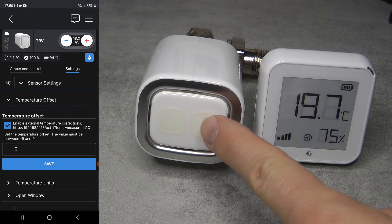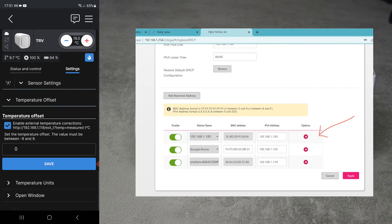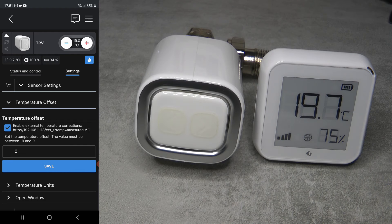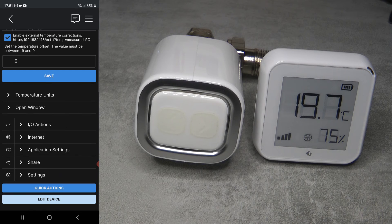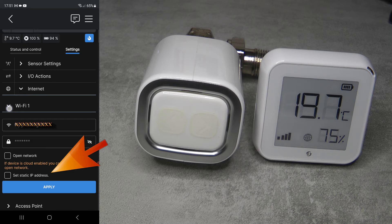One issue is that it uses an IP address, so we have to make sure the TRV is on a fixed IP address. There are two ways to do this: I went into my router and within the DHCP settings assigned a fixed IP address for the MAC address of the TRV. The other option is to go into Internet, open the Wi-Fi settings, and set a static IP address. Both work - I just find the MAC address DHCP reservation a little easier.